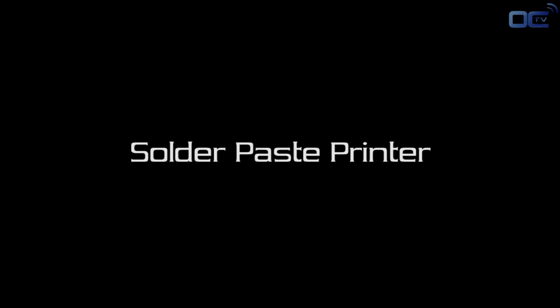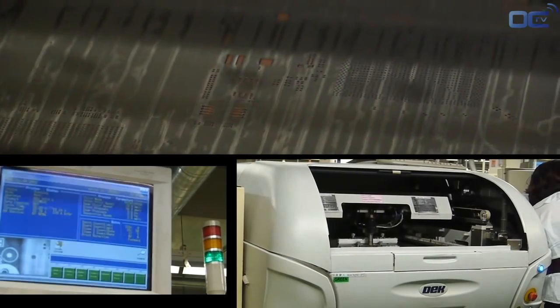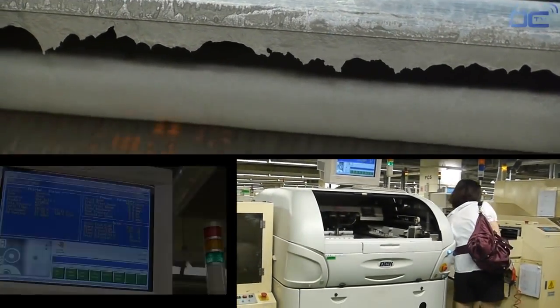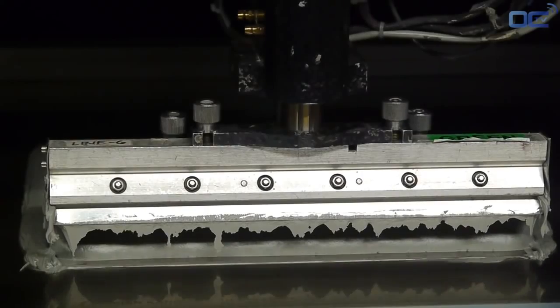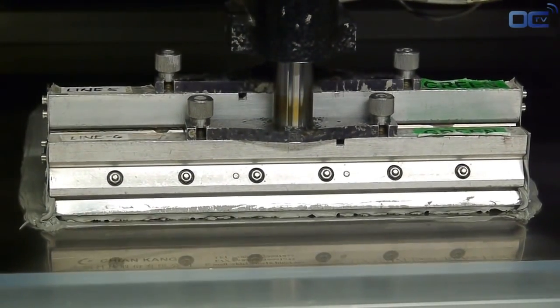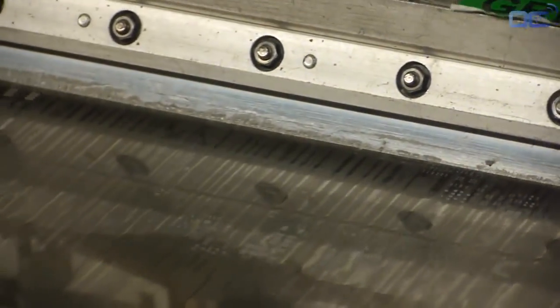Every part of the PCB that will be in electrical contact with the components gets a special soldering paste. The solder paste acts like glue for all these chips before going to the reflow oven for definitive soldering. In that way, every small component can stay in the right position before soldering. As you can see, solder paste is applied only to the PCB space where you will have a component.